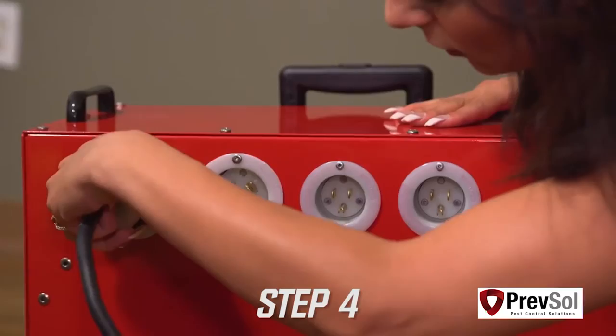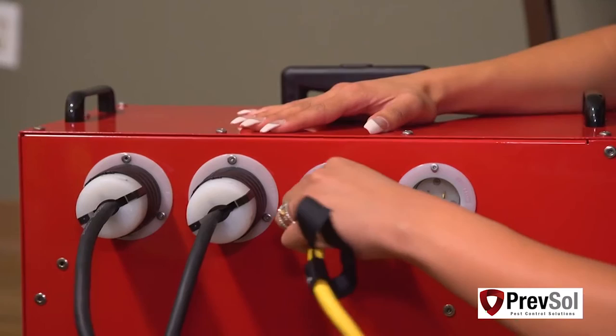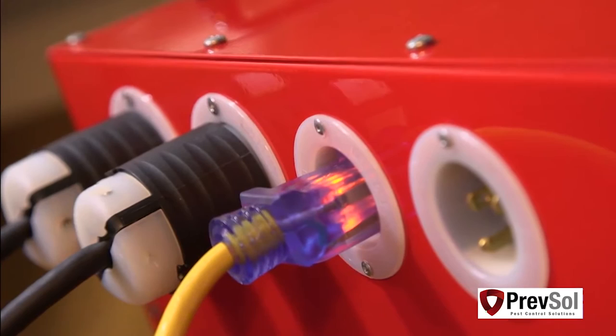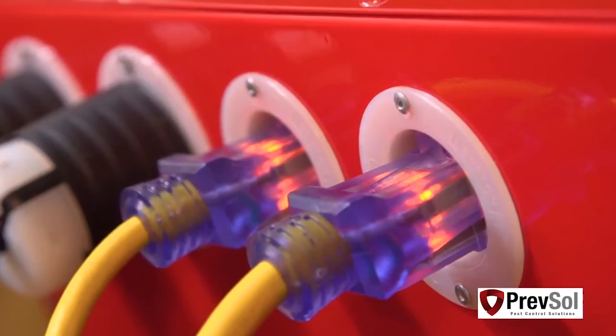In step four, you'll plug one of your 220 cords into the PTAC unit of the room you're treating. The second 220 cord will plug into the room next to you, either to the right or the left, whichever is available. Then you'll take your yellow 120-volt 20-amp cord and plug it into your bathroom GFCI, or if no GFCI is available, just use your bathroom outlet. Your second yellow 120-volt 20-amp cord will go into a separate 20-amp breaker in the room you're treating.